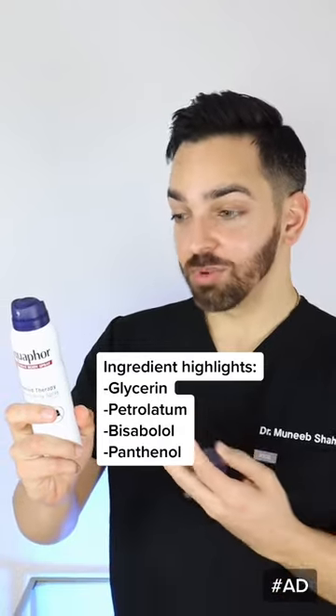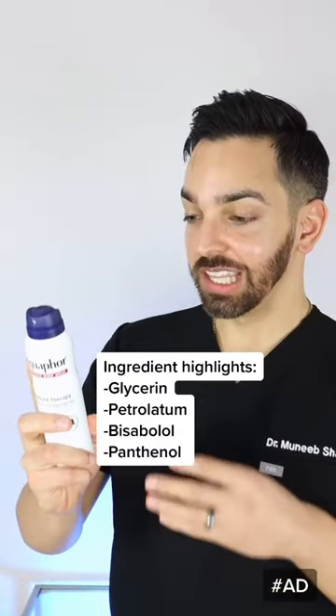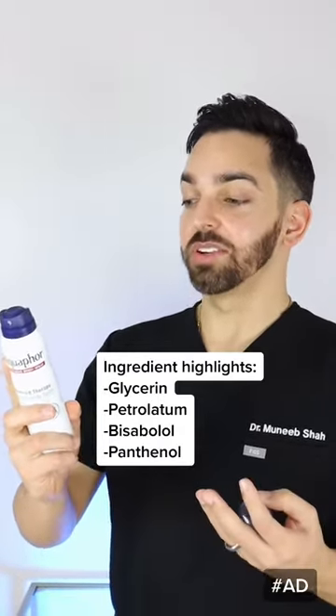All right, so it says it's clinically proven to relieve very dry skin, leaving your skin radiant with a healthy looking glow. The ingredients check out. Shake, shake, shake.